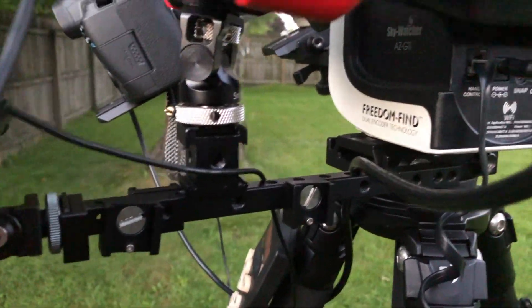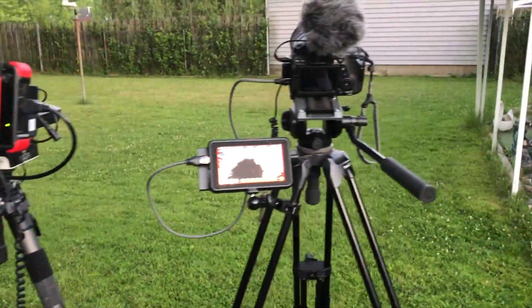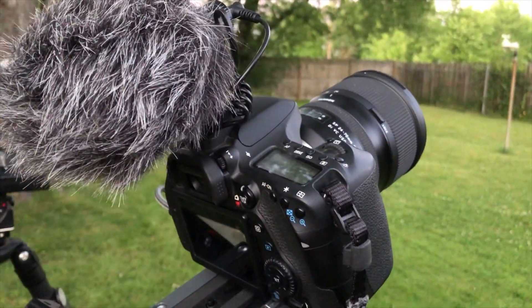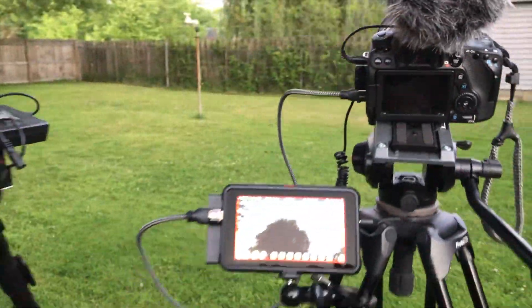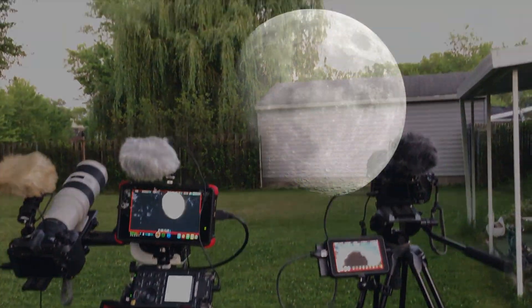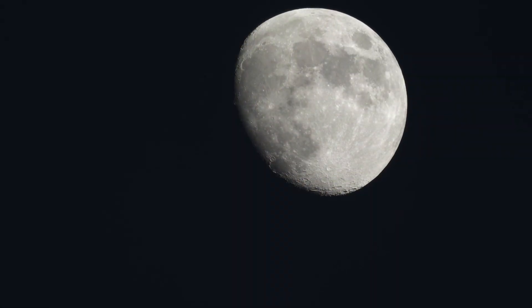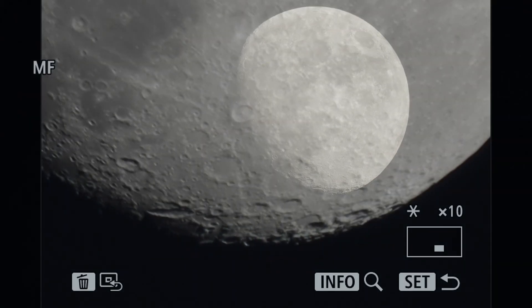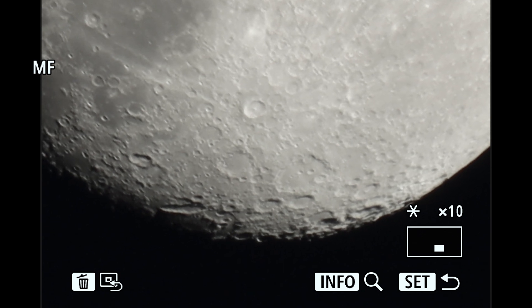As you can see I have two cameras running tonight — both of the Canon 80Ds. The 80D is getting the wide field of view, and our 70 to 200 with the 4x teleconverters are on there. And there we go with a flyby.